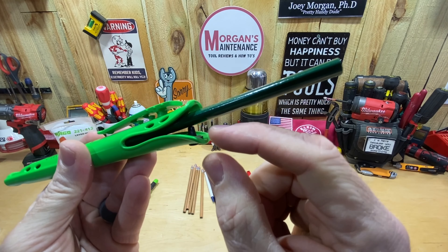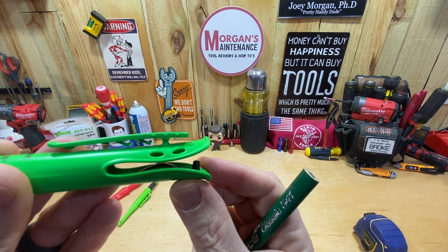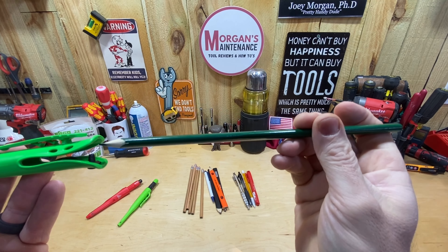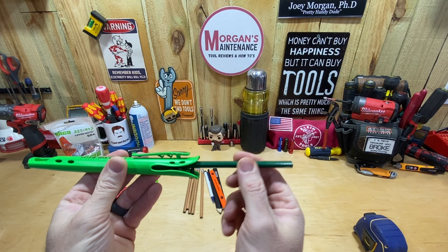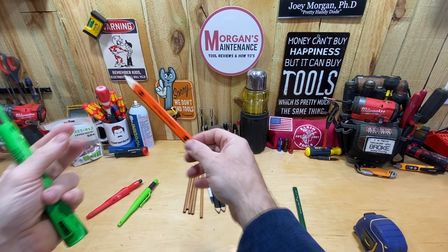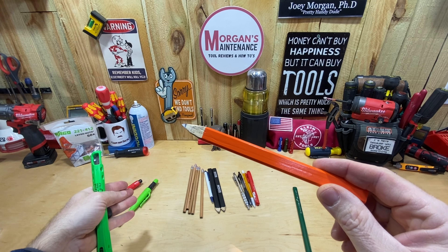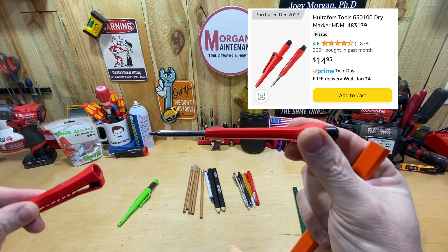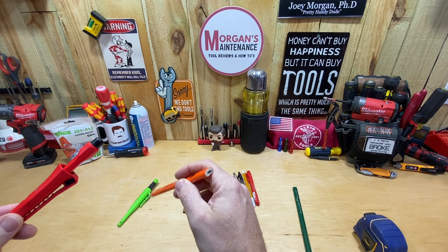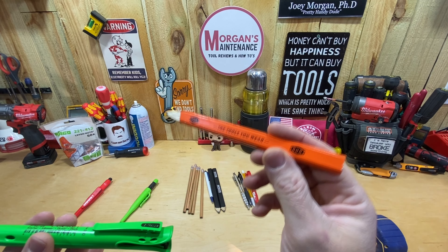It works with the pencils they provide with it — the 541s — and it slides in with a really smooth action. There's a little bumper to help you locate it in the right spot. Ultimately there's a little bent piece of metal, kind of a flap, that puts pressure on the pencil to hold it in place so it won't come out unless you grab it. I wouldn't buy these again — it's just a weird pencil to me — but a lot of you like carpenter pencils. I used to use them all the time before I started using the Pikas and especially the Holtifors.